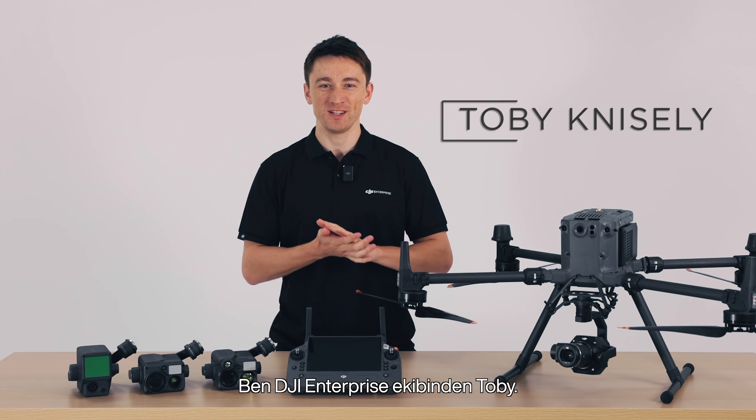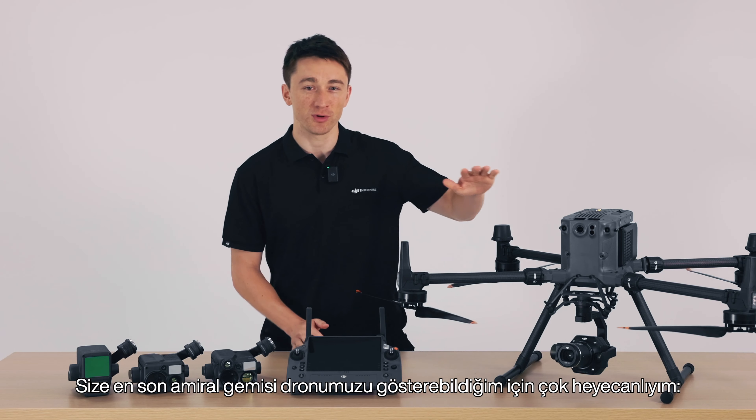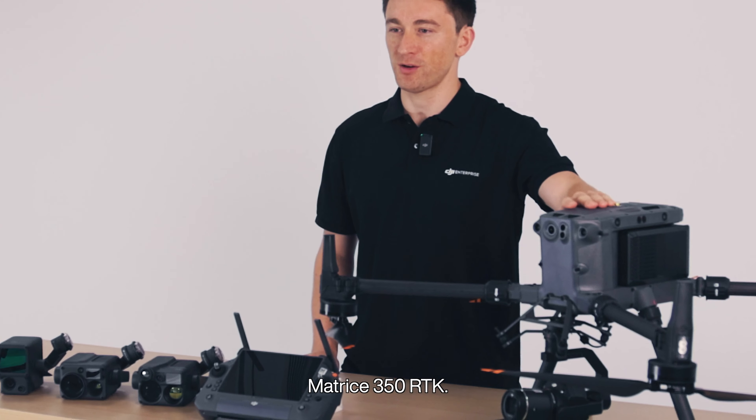Hey everyone, I'm Toby from the DJI Enterprise team and I'm so excited to be able to show you our latest flagship drone, the Matrice 350 RTK.